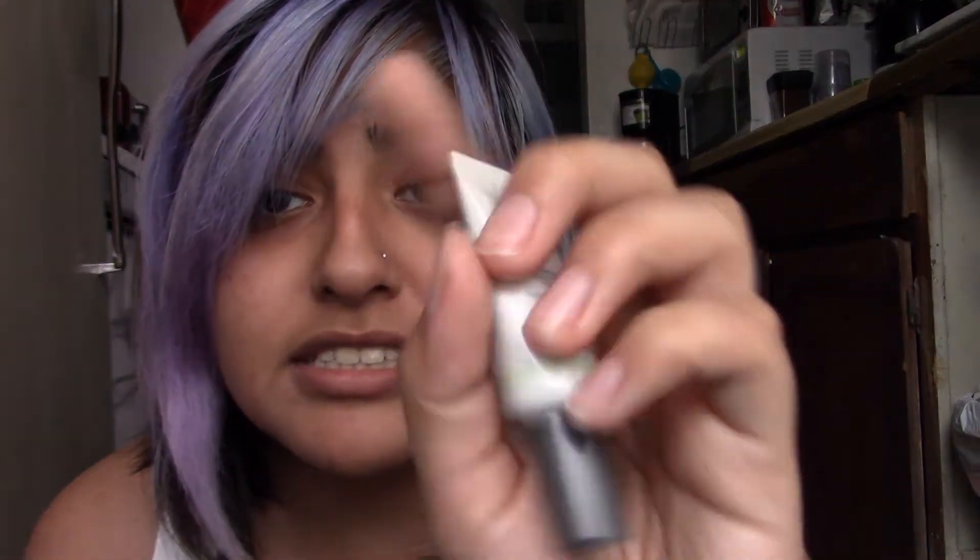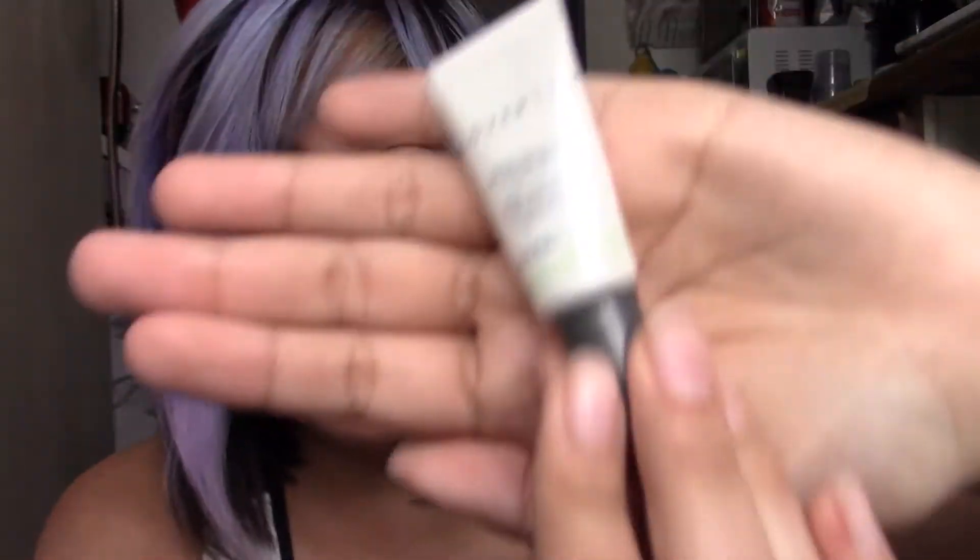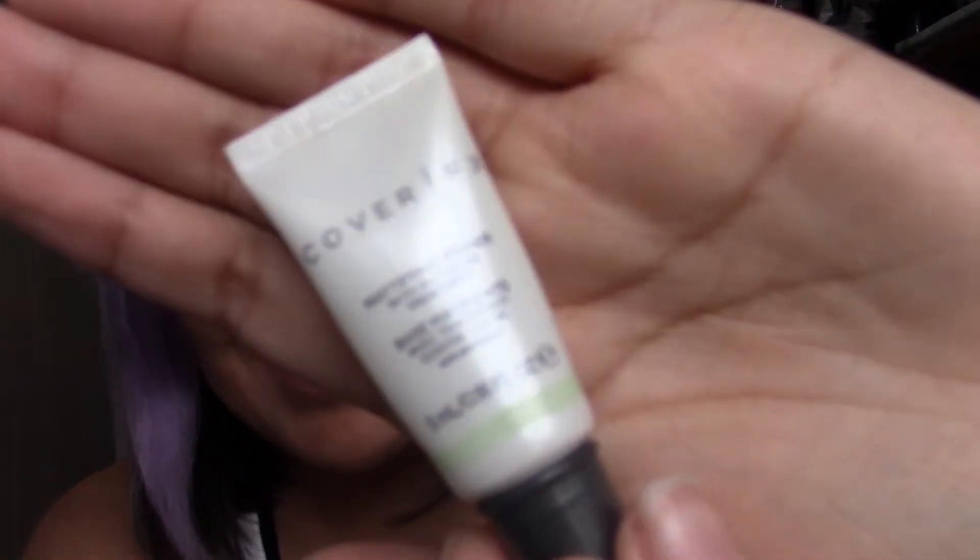First off, what I use is this thing to prime my face. It's a mattifying primer, and it's basically for acne, because I struggle with acne.